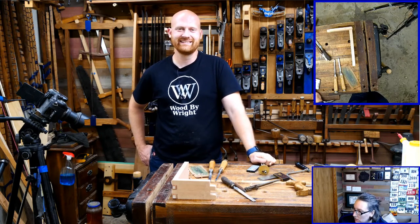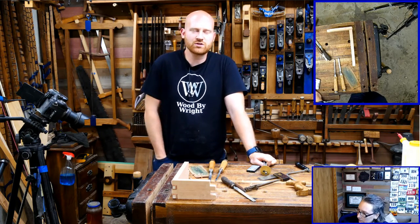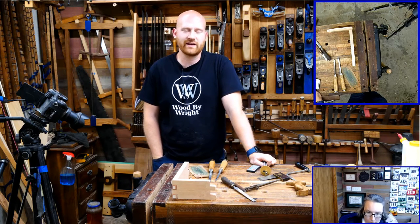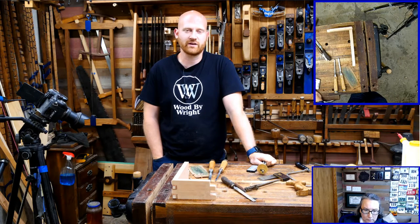Gary Joy asks: do you do wood carving? Yes, I do quite a bit of wood carving. If you look on the wall behind Sarah there are several carvings. I have quite a few videos on carving different techniques. Most of what I do is simple line carving with a v-tool — it's a quick and easy way and one of the easiest ways for people to get into carving. Once you can start to master that and master the hand work it goes well. I'm not really accomplished at carving, but it's something I very much enjoy and I like to put a little bit of carving into most of what I do.